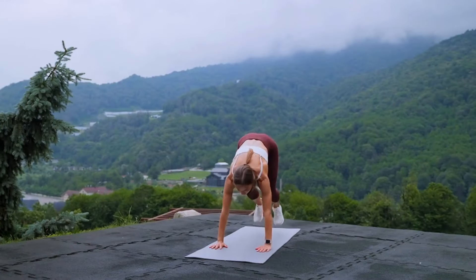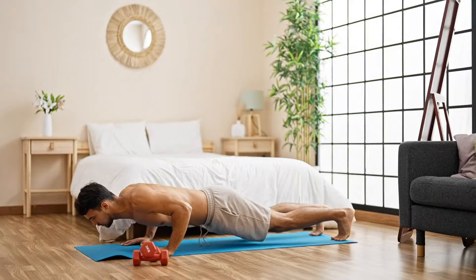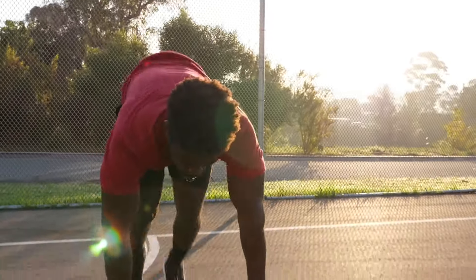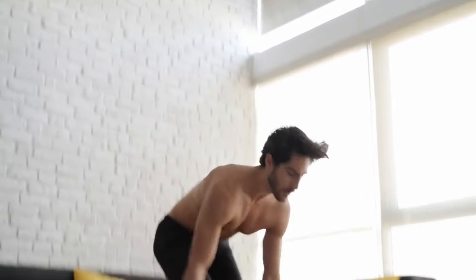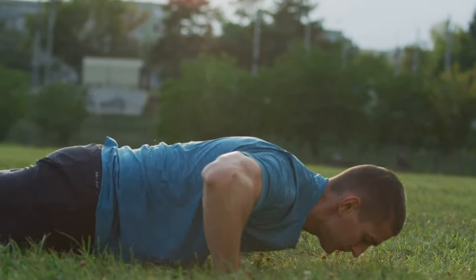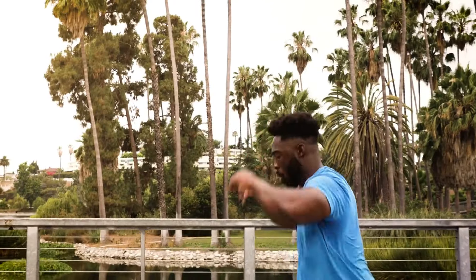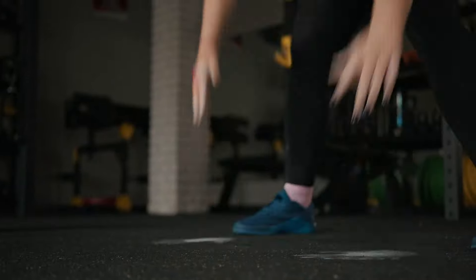Exercise number three: Burpee. Burpee is a versatile and complex exercise that works many major muscle groups. If you're looking for a way to build strength and endurance, burn as many calories as possible, and improve your cardiovascular health, then this exercise is perfect for you. When performing burpees, the quadriceps, biceps, pectoral and gluteal muscles, abdominal muscles, back and shoulder muscles are involved. This is a complex movement during which the whole body works — you need to go down to the ground and jump back up, requiring almost every muscle to contract.